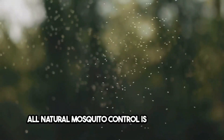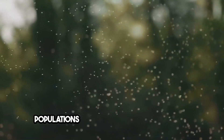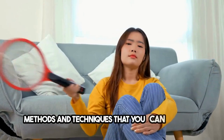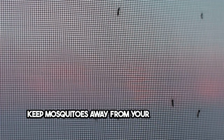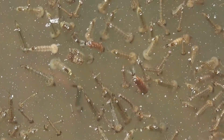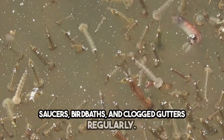All-natural mosquito control is a sustainable and environmentally friendly way to combat mosquito populations without the use of chemicals. This video explores a variety of all-natural methods and techniques that you can employ to keep mosquitoes away from your living spaces effectively. Eliminating standing water is crucial as it is the primary breeding ground for mosquitoes. Ensure to drain water from plant saucers, bird baths, and clogged gutters regularly.